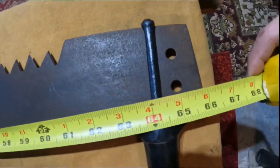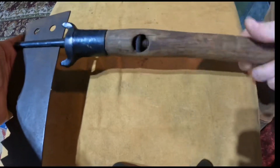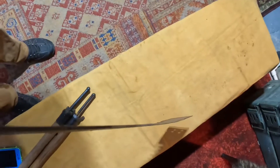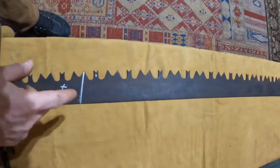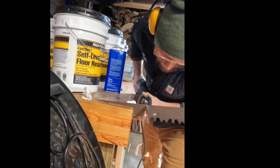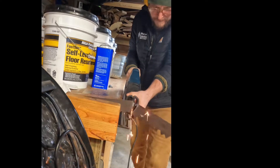This saw is inspired by Roland from Alone Season 7, the winner. One of his 10 items was a cross-cut saw — like a two-man cross-cut saw that he kind of cut down into a one-man. I always thought it was awesome. He cut some big logs with it and I figured I'd go for it.